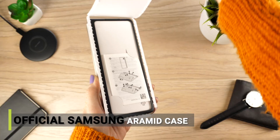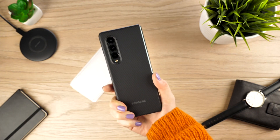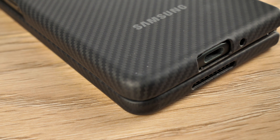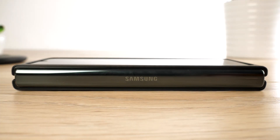So here it is, the Aramid case from Samsung. The two-part case attaches to the device with ease to provide slim and lightweight protection. Even though this case is thin, it still offers maximum drop protection because it has been made with Aramid fibre. There'll be no need to add a bulky case to the handset in order to provide it with premium protection.